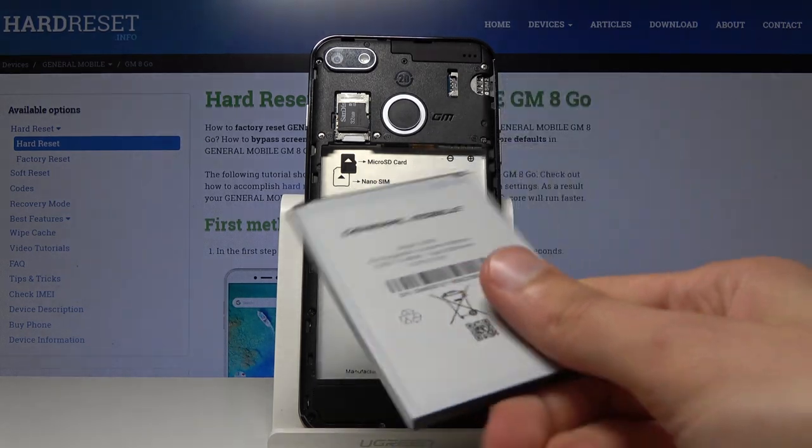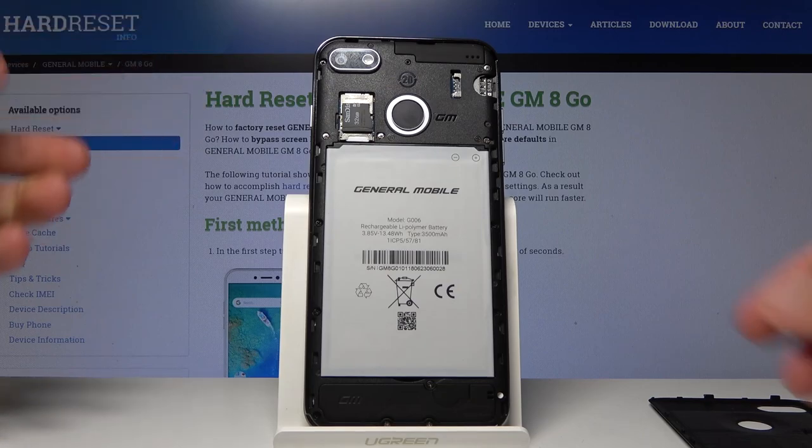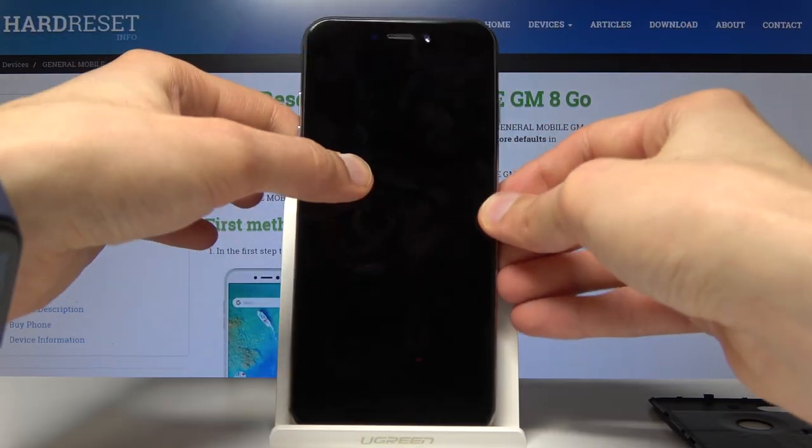From there, put the battery back in, and we can now flip over the device and power it back on.